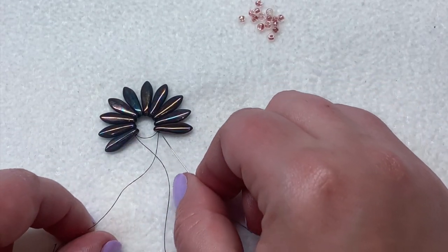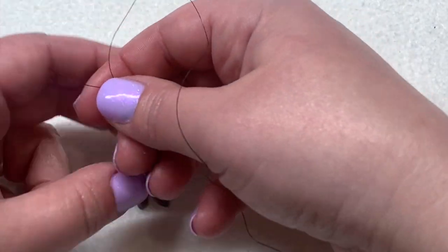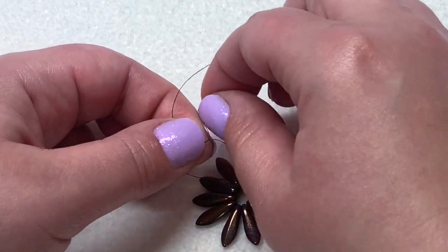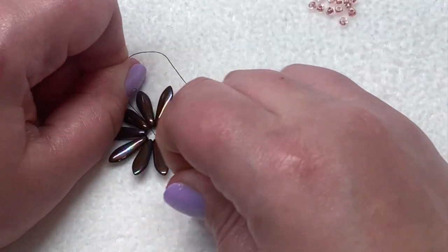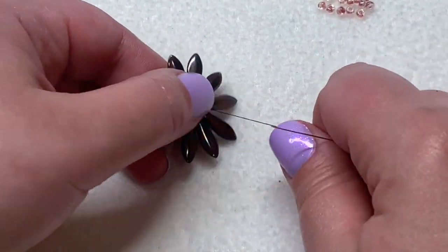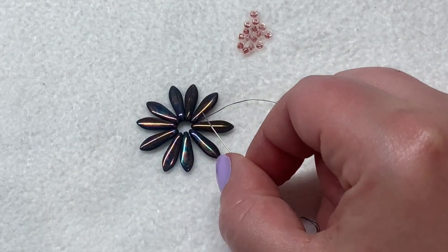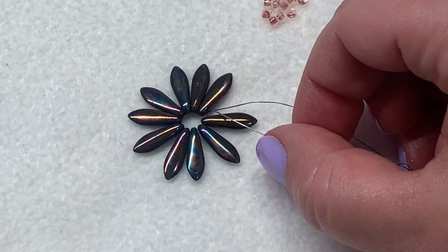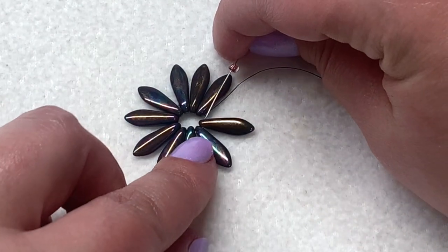You can see how these are coming together - I have the tail thread and the working thread that are starting to meet. Once we've gone through all those, I'm going to make a simple surgeon's knot - I'm going to do an overhand and then loop this around twice and pull that tight. Then I'm going to sew through the next dagger bead with my needle. Now I added a needle onto my tail thread, wove that back around, and trimmed off the excess. I'm coming out of this dagger bead right here.